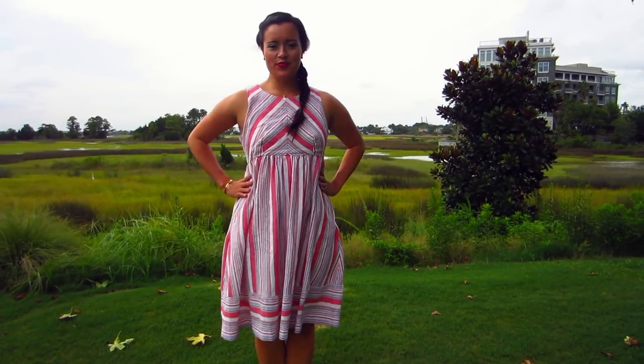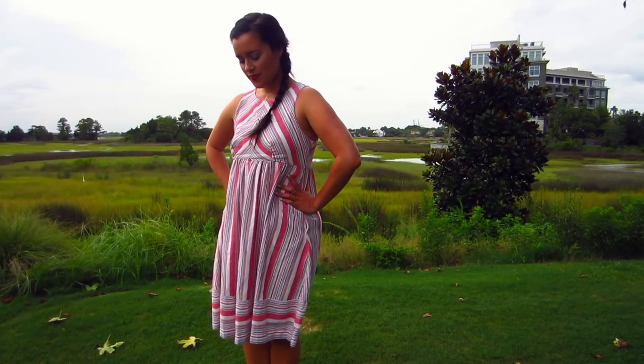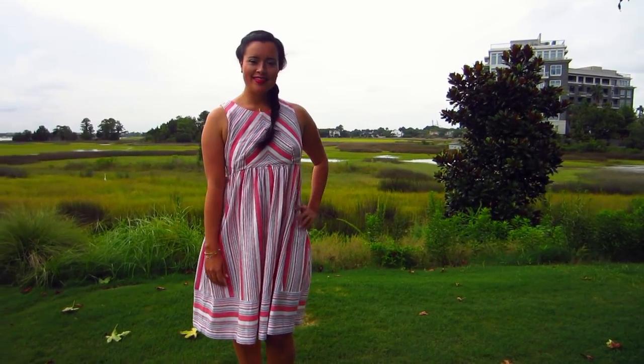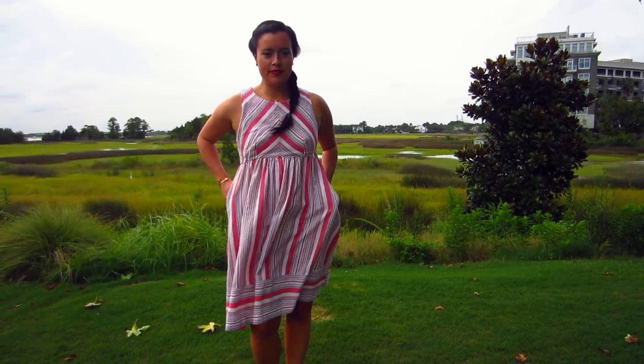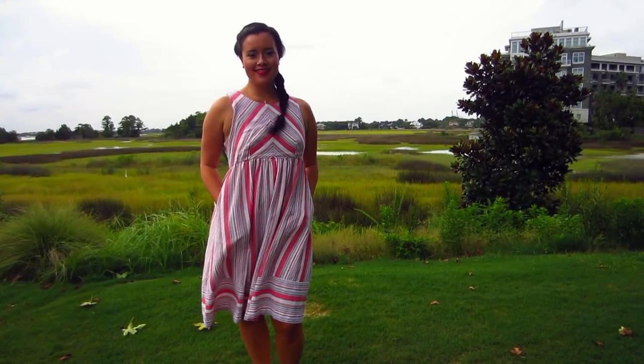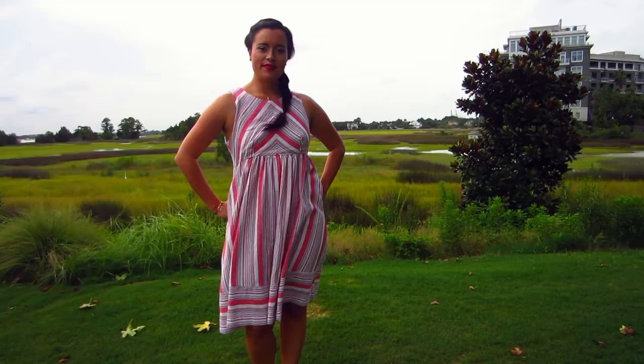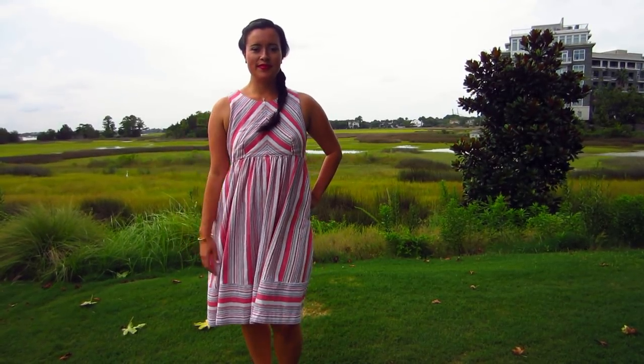Hi you guys, Lindsay here. Welcome back to my channel Inside the Hymn. So have you ever had a vision for something that you wanted to make, and you were able to find all the elements you needed to make it come to life, and then you were able to see your vision actually come to life? Well, that's exactly what happened with my latest make.